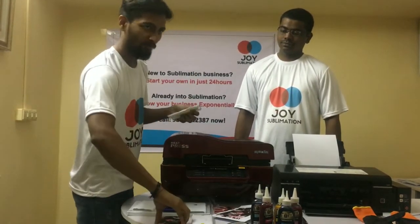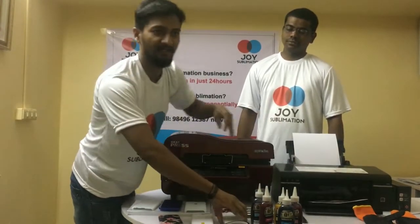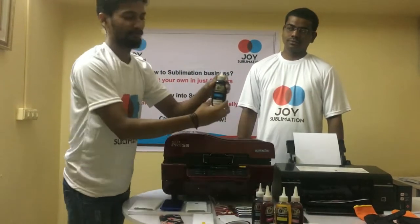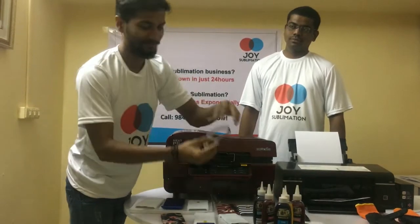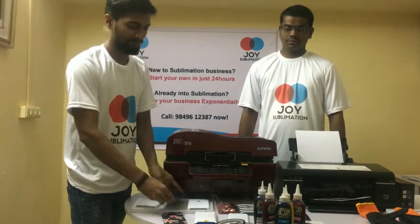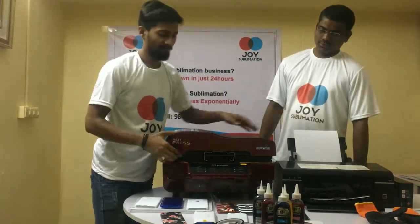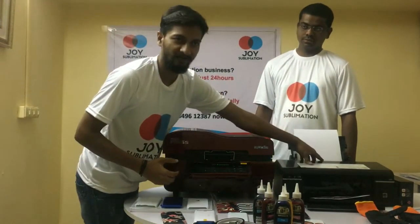Now, what are the materials required for 3D printing? 3D sublimation ink, sublimation tape, blank case, dummy, sublimation paper, 3D machine, and the photo case printer.